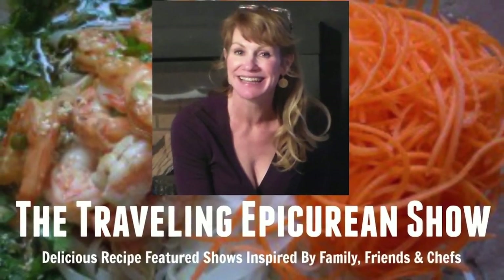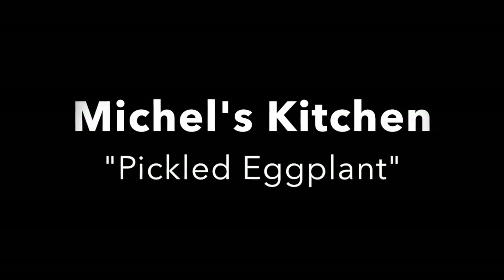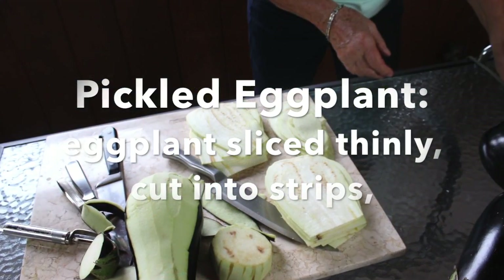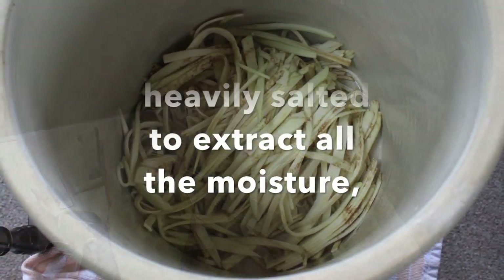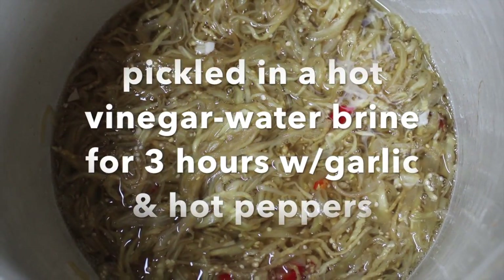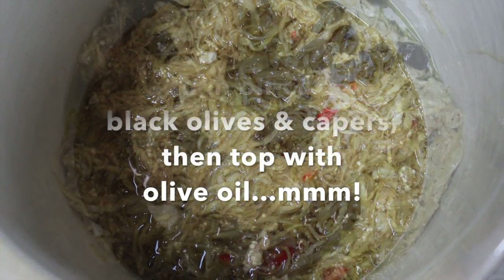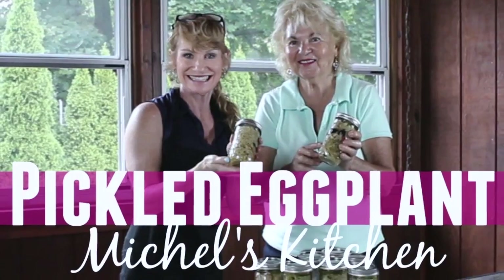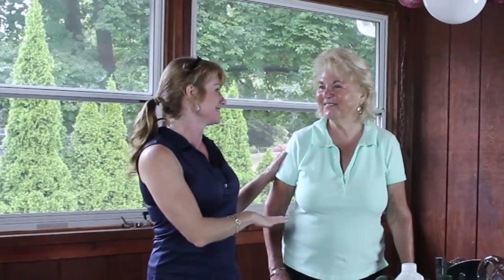Thank you for joining us. She's a feisty golfer too! Not only can she cook, but she's got game. Hi, Michelle here. Welcome back to the Traveling Epicurean. I'm so excited today because we're cooking with my dear friend Nancy.